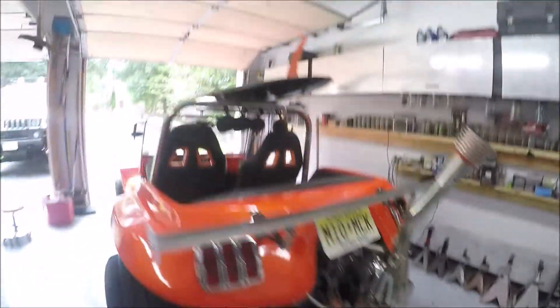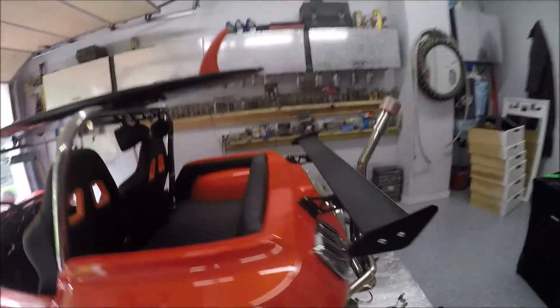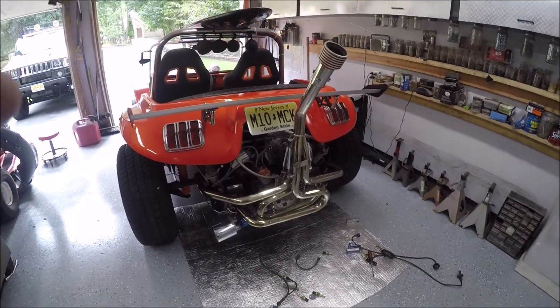Well, obviously it wasn't that. So next we're going to go underneath and check the tranny fluid. We'll go from there.